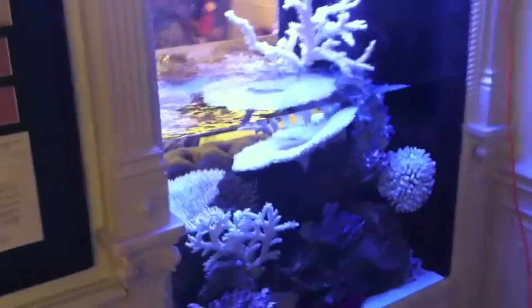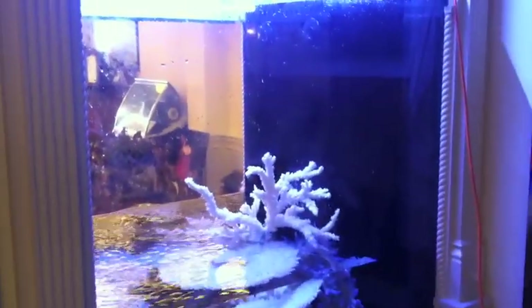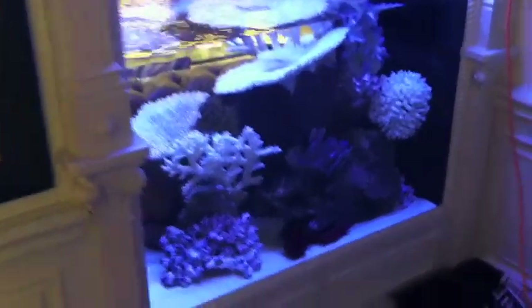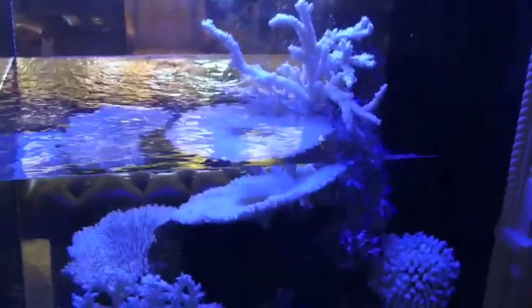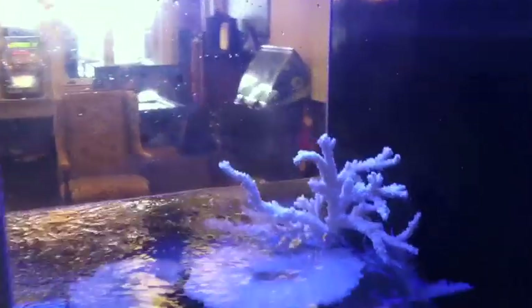Today we're down in Hermosa Beach, California. Joe and I are working together doing a service on one of our larger aquariums — this is about 700 gallons. It's a real classy saltwater aquarium. All the fish are hiding right now, but as you can see the tank is about half empty. We're doing a large water change today, just a regular scheduled water change — about 375, maybe 400 gallons.